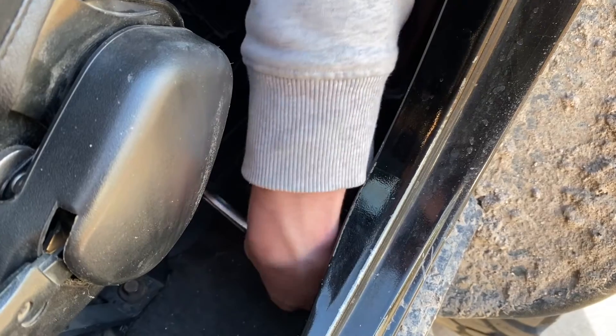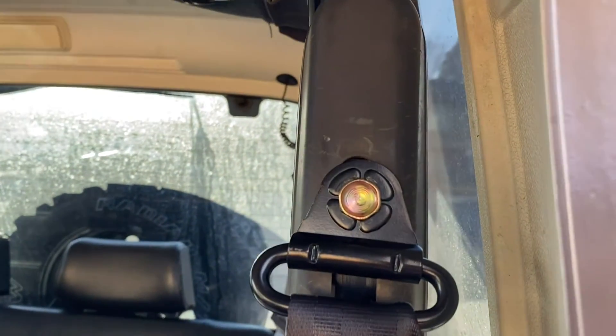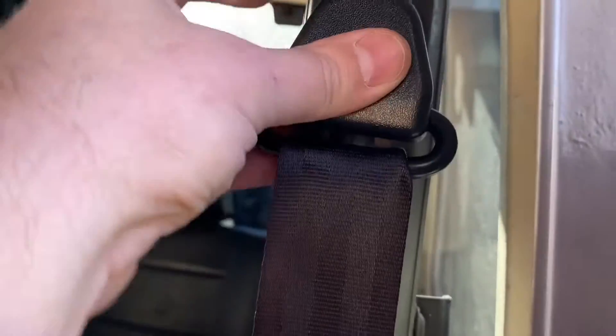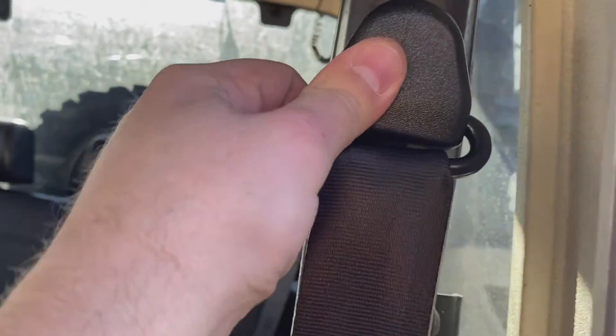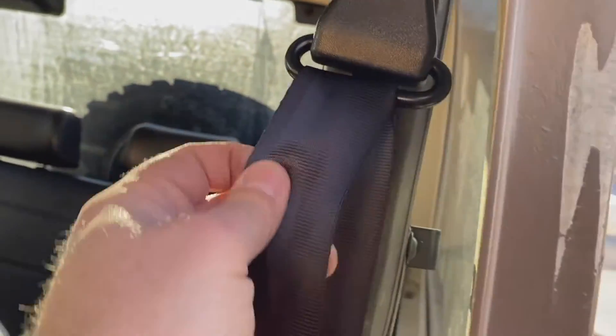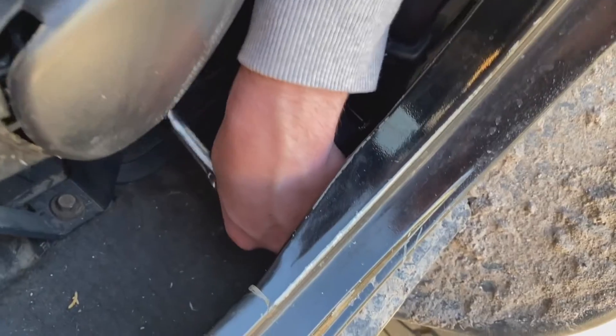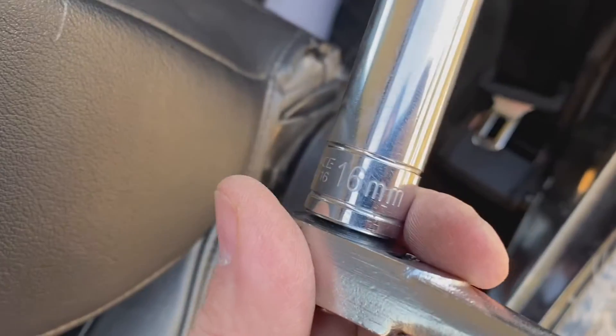So you have to switch from your T50 for the other two bolts to a T45 for that one. We're tightening the bottom and the top, and there's even a little cover that just clips on there — makes it look a little better. We're using the bolts it came with, and they take a 16 millimeter socket.